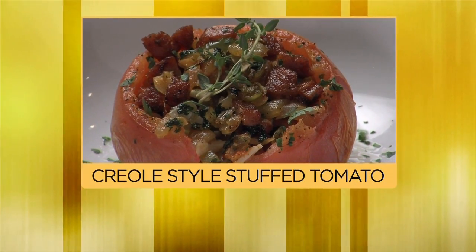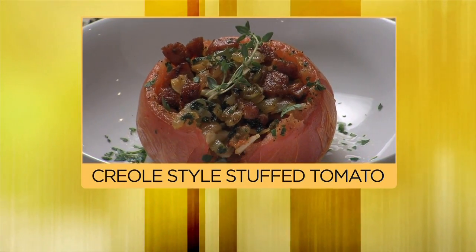Hi, I'm Chef Jeff, and today in the kitchen is a Creole-style stuffed tomato with andouille sausage and some vegetables.